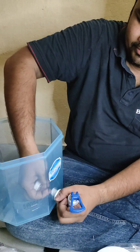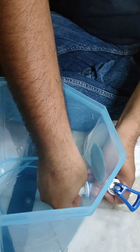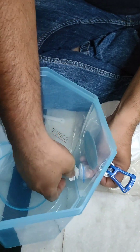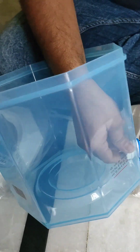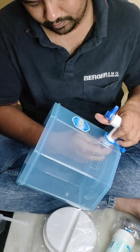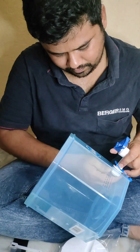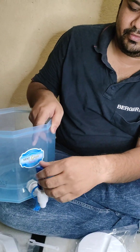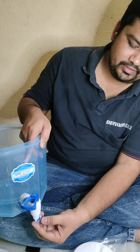Place it here — like this — and make it tight. The pump is ready. This piece will be useful to place like this.